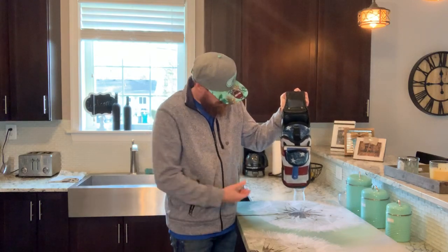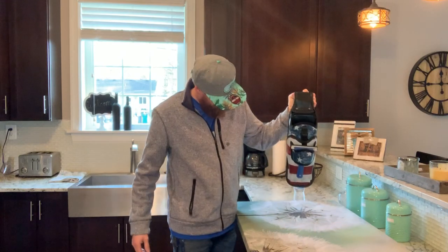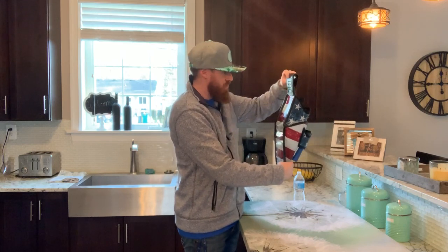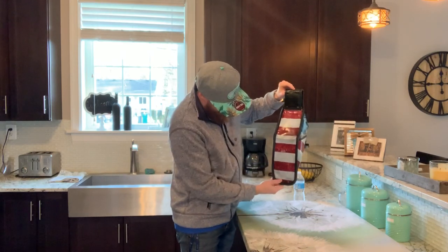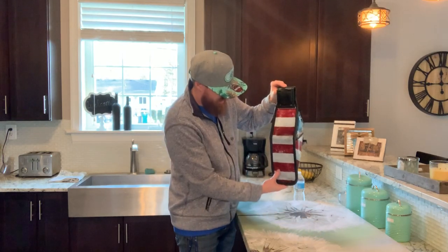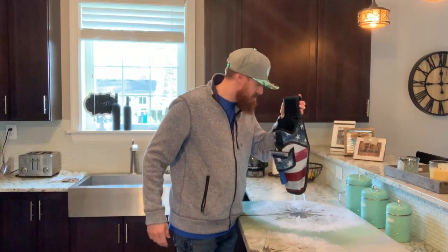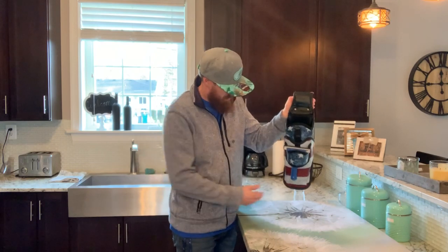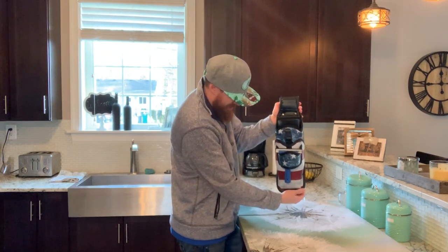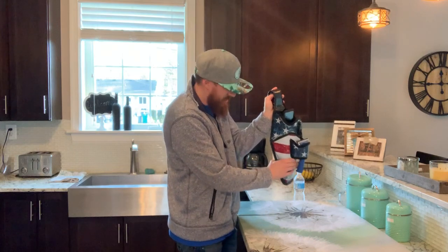Nothing. No water. No water whatsoever coming off the bottom. The back stitching — nothing. Canvas — dry. $375 painting — I'm holding this Gunslinger over it. Nothing. I'm squeezing the bottom. If it was faulty, it should be pouring out the bottom or at least dripping out. Nothing. As you can see, I'm squeezing the sides.